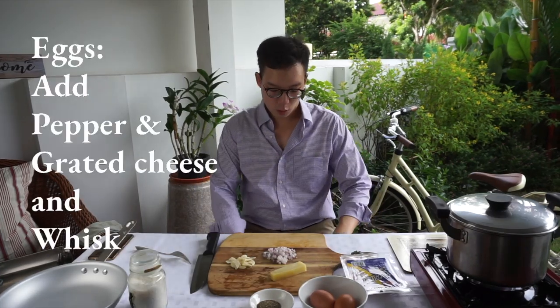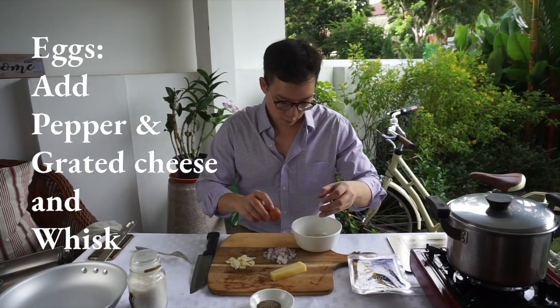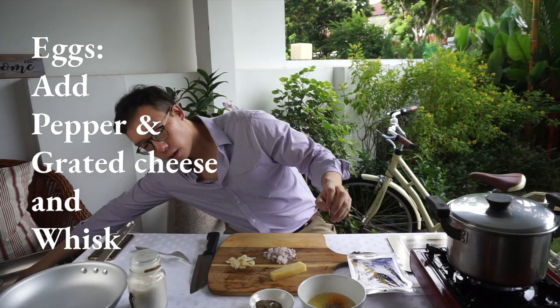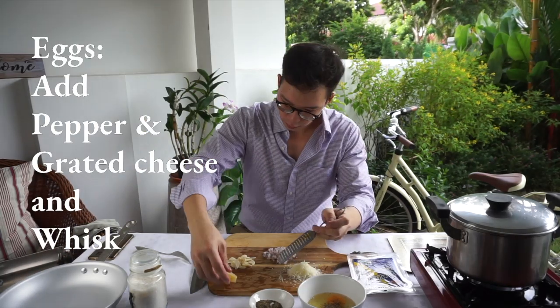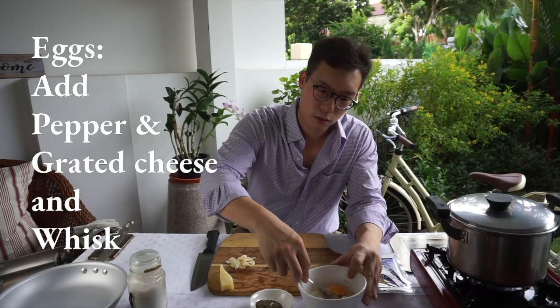Now for the eggs. We're gonna be using two whole eggs for this portion. Inside we're just gonna put a bit of pepper and we're gonna grate in some cheese. Then just give it a whisk.